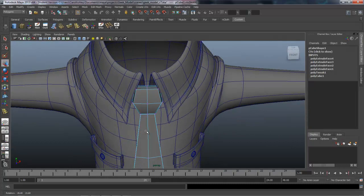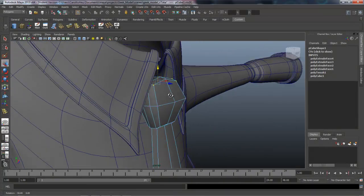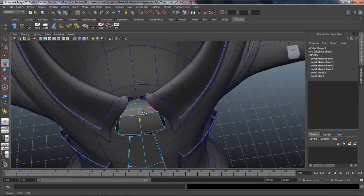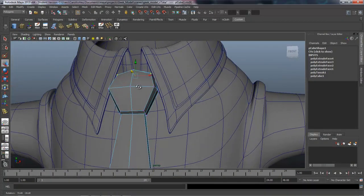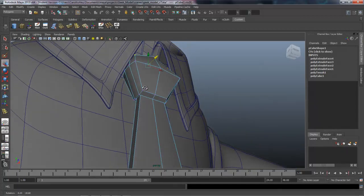Before we do, let's come up here and round out these areas just a little bit more, and maybe even scale them in. Push it back — make sure it's not intersecting the back side. From here we could probably grab a couple of faces.